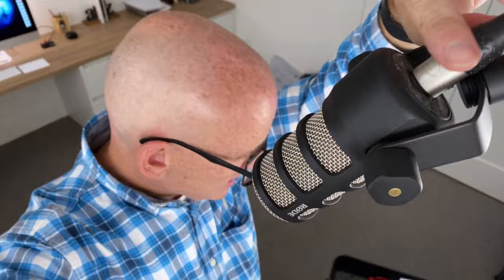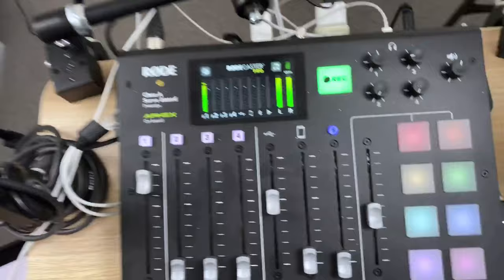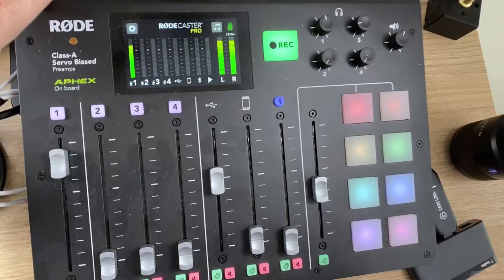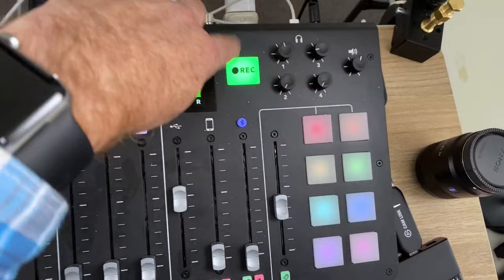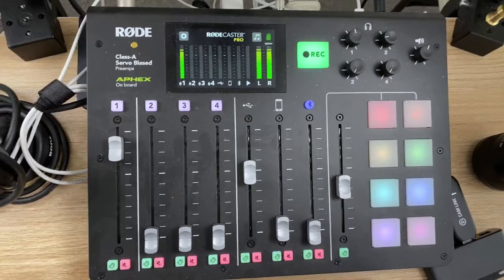In terms of microphones — this is a PodMic by Rode. Most of my sound gear has been Rode. This particular mic is quite small and it's got an XLR connection, whereas previously I had a USB connection. The XLR connection produces maybe slightly better quality sound, and it also enables me to plug into this contraption here — which I bought for podcasting — a Rodecaster Pro, which enables me to plug in up to four microphones using XLR and control the volume of each.